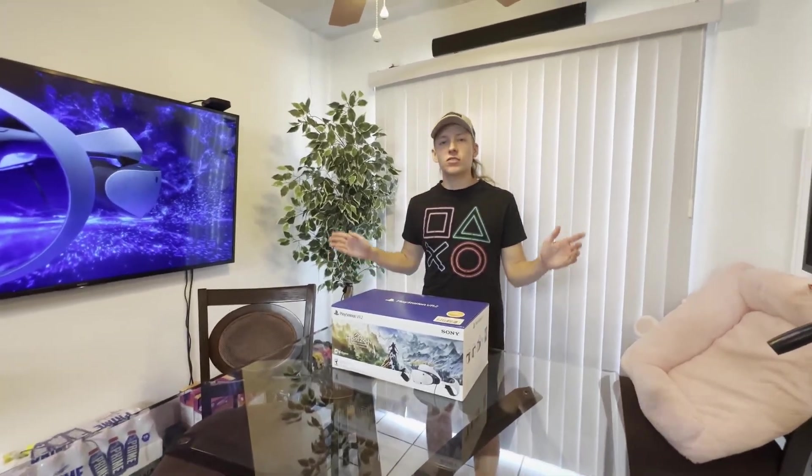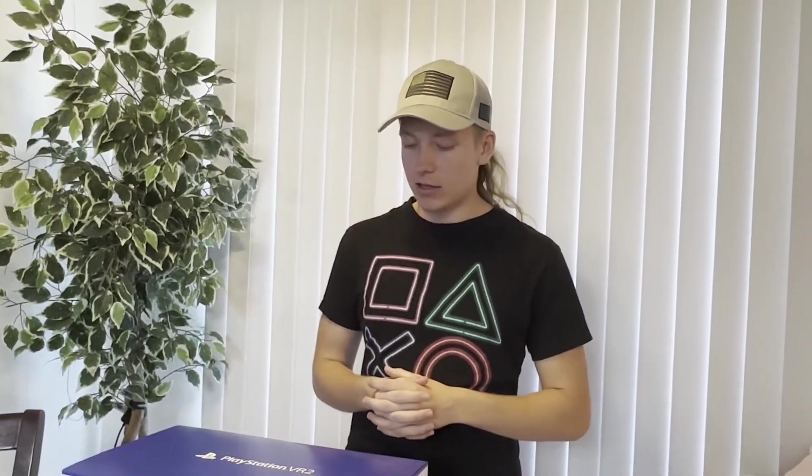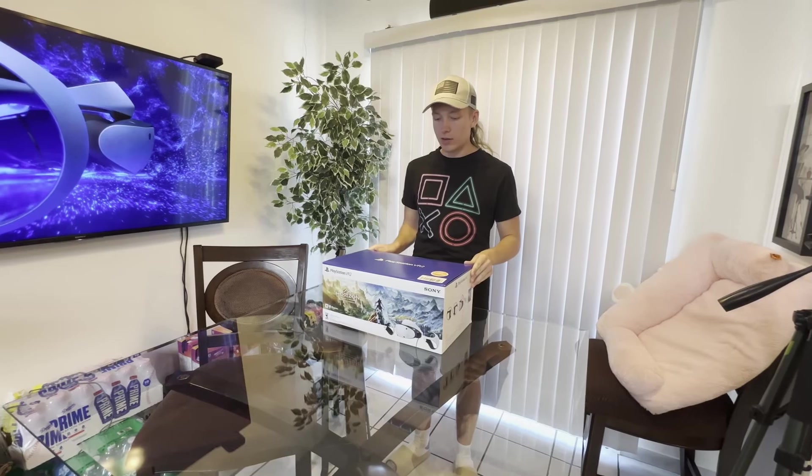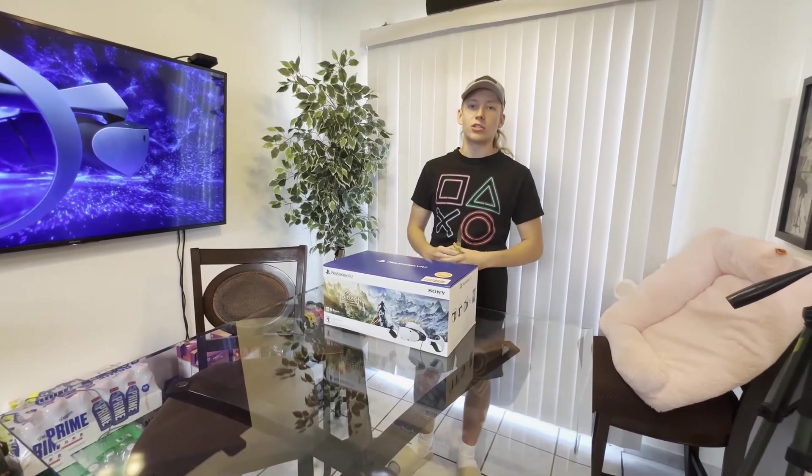Hey guys, my name is Ebra Ancient and in today's video we'll be unpacking the PSVR 2. Recently, Sony PlayStation had a lot of PSVRs in the back and they wanted to get some of them sold as quickly as they could, so they offered a $200 discount on all of them. I decided, well, if there's a discount, I might as well pick it up. So here it is — today we'll be doing an unboxing and checking out what next-gen VR on PlayStation is like.